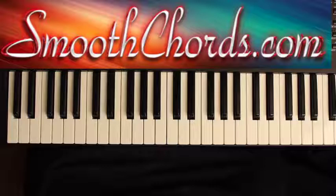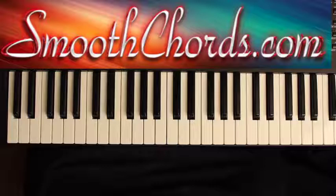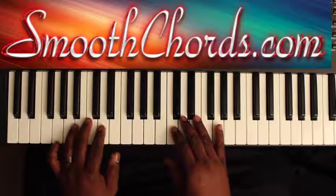To begin this lesson, your left hand would start off on a B. Then you would go from the B to the D-flat, to the D, to the E.